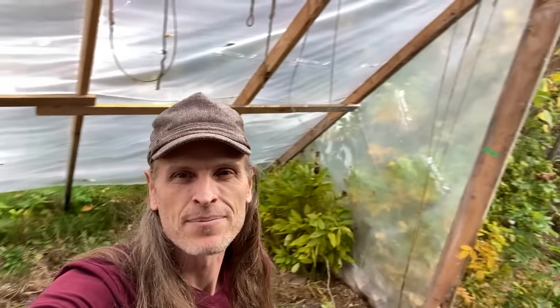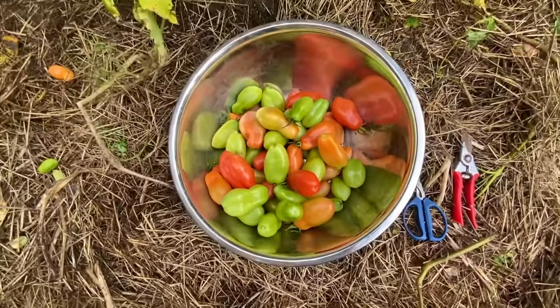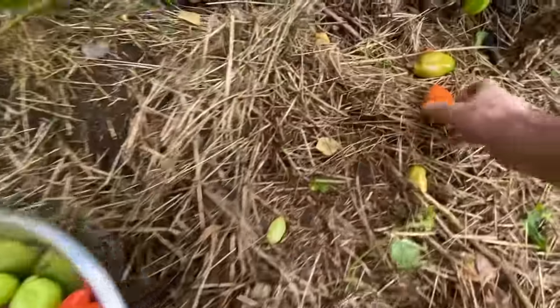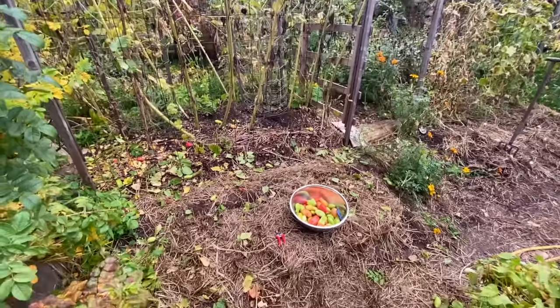I've got this greenhouse pretty much cleaned up. I've been trying to do that as I go while making the video so I'm not swamped with cleanup later. I still have some more San Marzano tomatoes right here — I'm going to harvest these quickly. There's lots that are kind of blemished, some rodents have eaten some. Alright, all cleaned up.